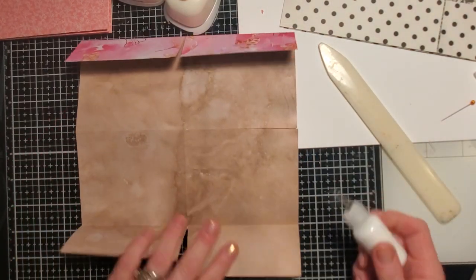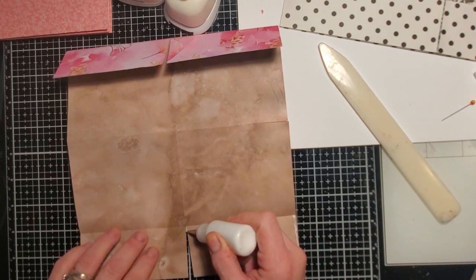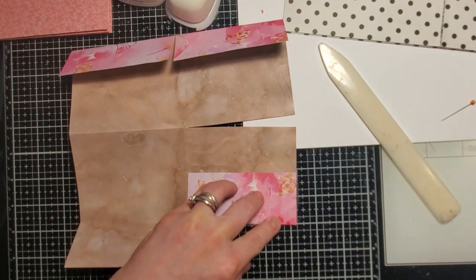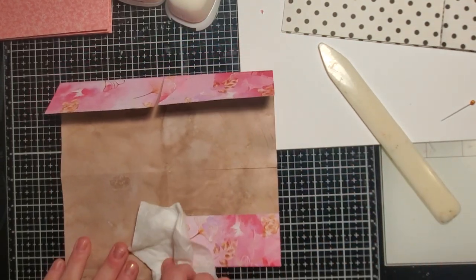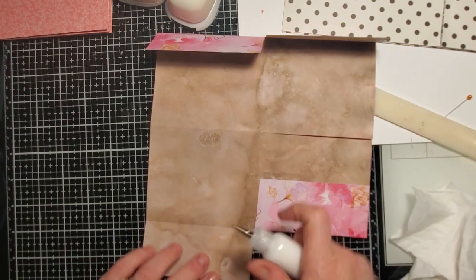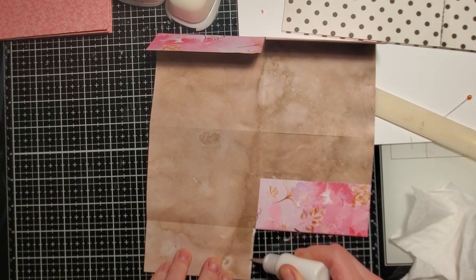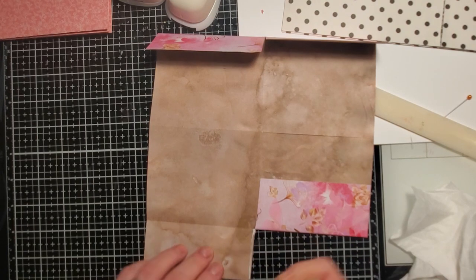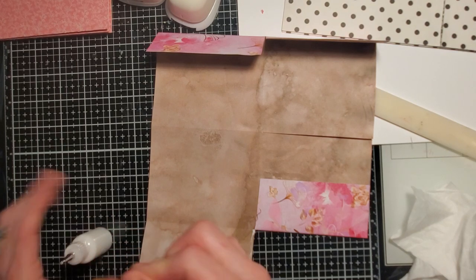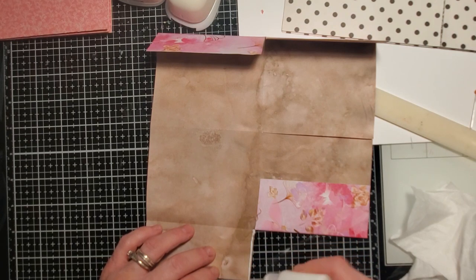I'm going to glue my pockets. I moved everything and put a piece of paper down so the light wouldn't shine in your eyes, but now my scissors are banging on the mat being obnoxious. Sorry — I'm having glue problems, which is weird because it's a brand new bottle. There we go.